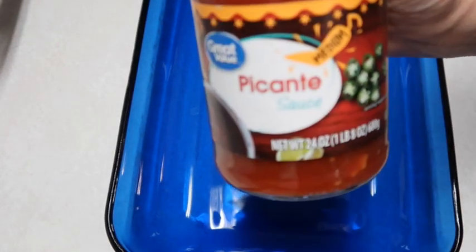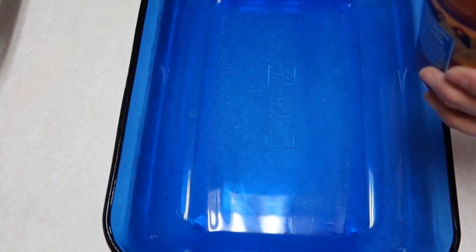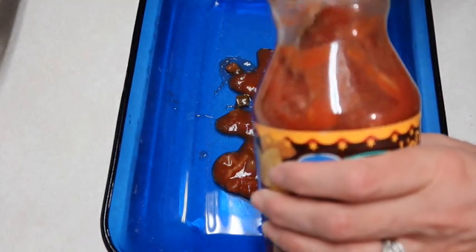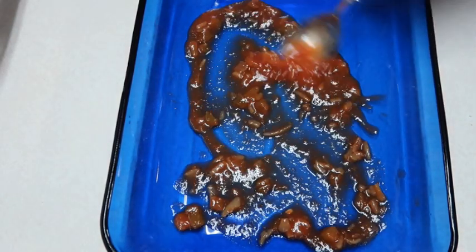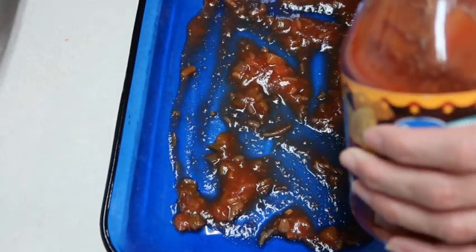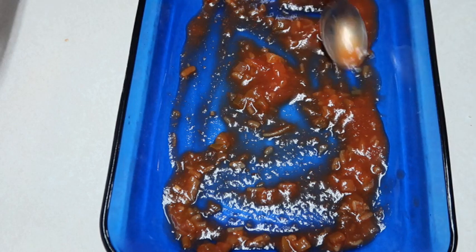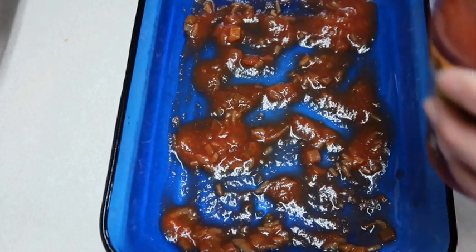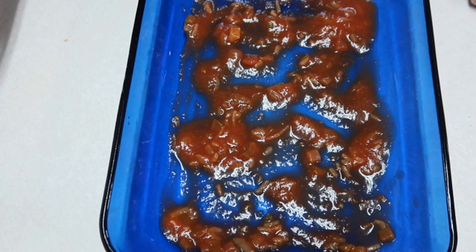Now we are going to start doing our layers. I have some pecan salsa - you can pick whatever kind of salsa you like. The recipe called for a 24 ounce jar. We're going to spread a thin layer on the bottom. You can use lasagna noodles that you cook - if so, cook those while you're cooking the meat. I'm using oven-ready noodles, which is much easier. Make sure there's liquid on the bottom, then put three lasagna noodles along the bottom.